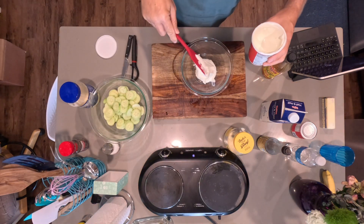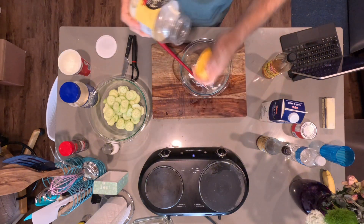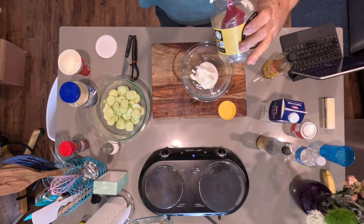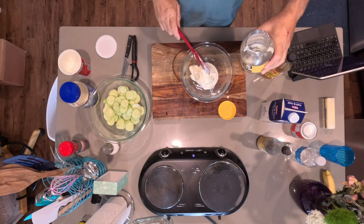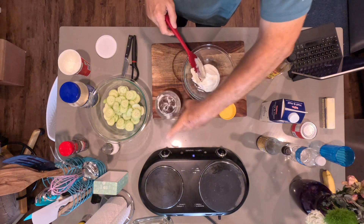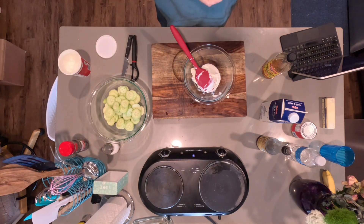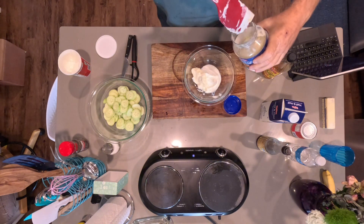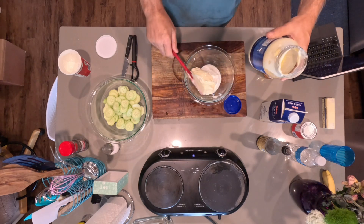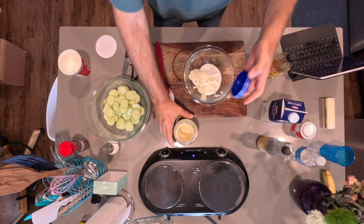We've got some mayo left over that we need to go ahead and use — let's see if we can get it out of there. There's some of that; about time to use that mayo up. I've got some store brand mayo that I've never really cared for a whole lot, but that'll work for this. Let's put that in there.